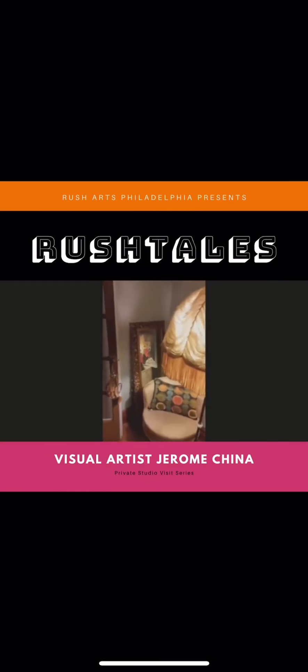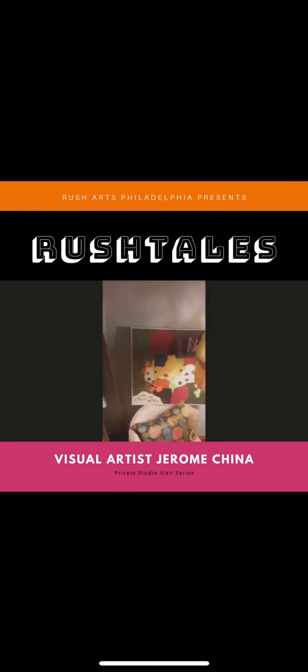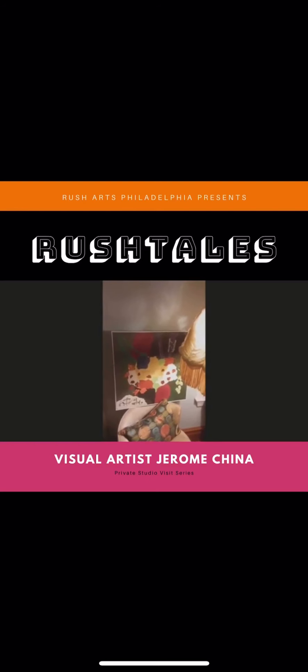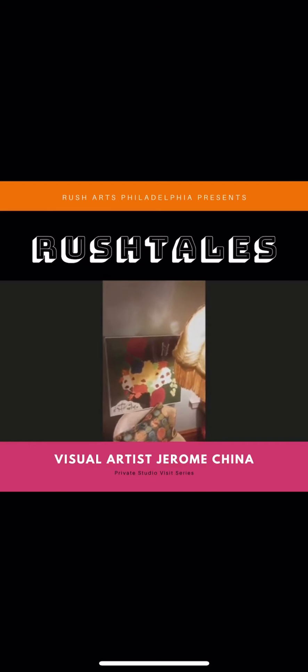This is another piece that I just acquired from a Pennsylvania-based artist whose name is Phoebe Johnson — this was also a trade. He was kind enough to trade with me. I love this piece. He's an amazing abstract artist and we were in a show together in Philadelphia and I just fell in love with his work. I'm really glad to add this piece to my collection.